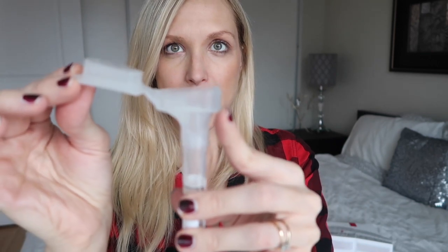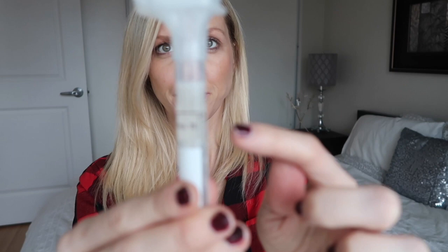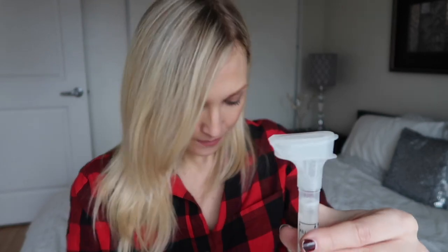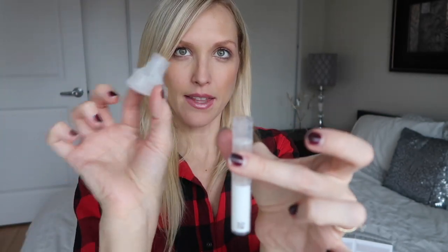Next, all you're going to do is take the cap and press it down. You're going to see there's going to be some liquid that goes in with the saliva — there was a bit of liquid at the top of the cap, and when you close it, it all comes in and mixes with your saliva. Next, you're going to take this piece of the cap off, and the kit comes with another cap which you're going to screw on like this.